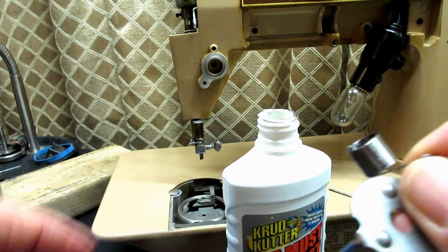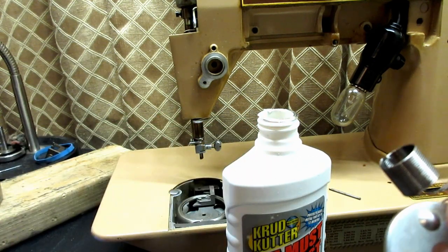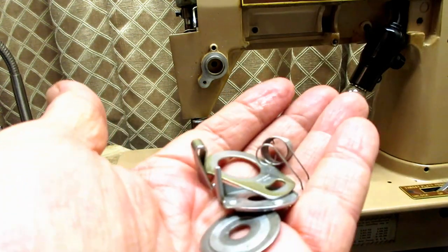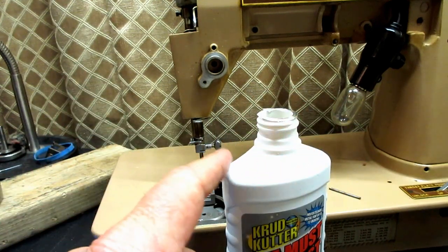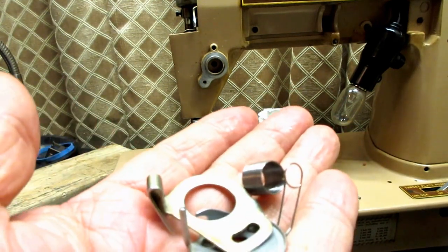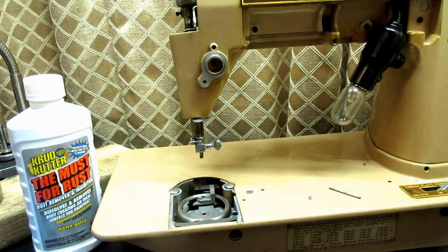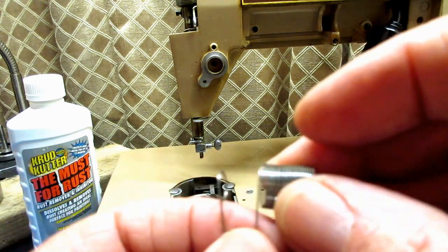The thread guard had rust, and the little tension disc had rust too. I'll just put them all in the plastic cap of a detergent bottle, put in enough of this product to cover them, and let it sit there five or ten minutes.